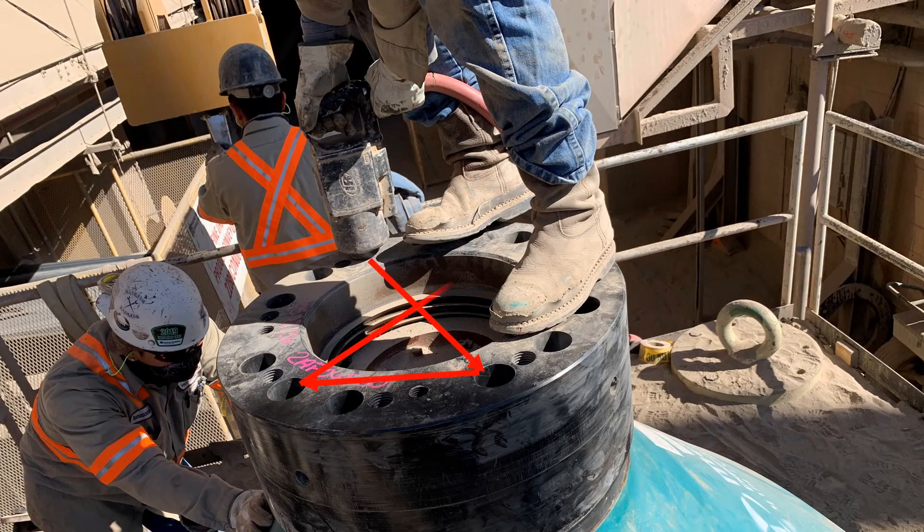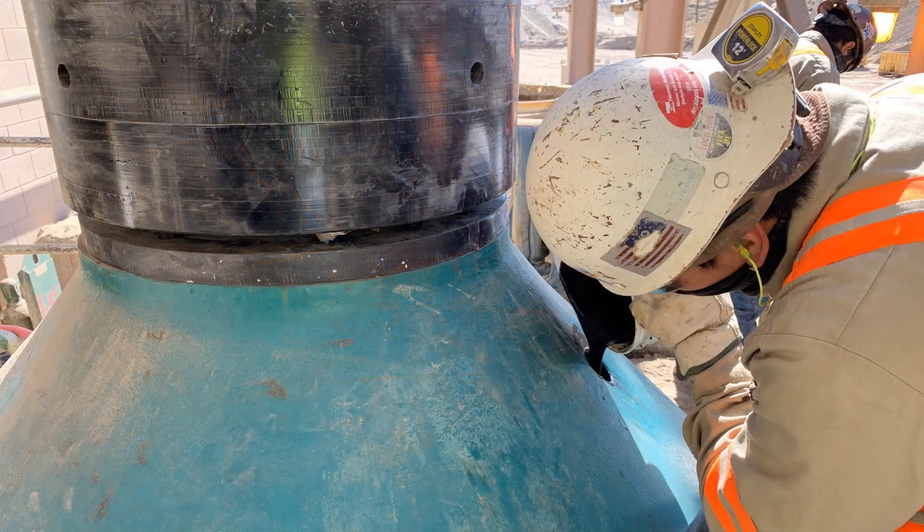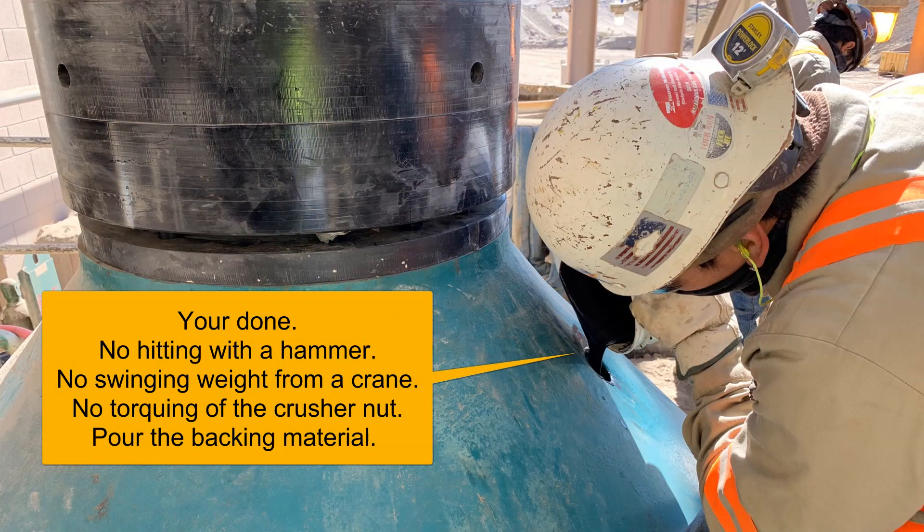When torquing down the push rods, be sure to go in a star pattern so that it torques all sides down evenly. And that's it — the liner has been installed. You can now install the backing material and you're ready to finish up the head and put it in the crusher.